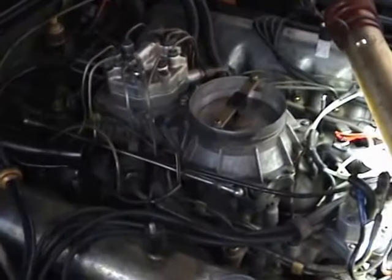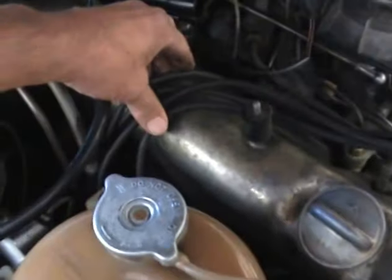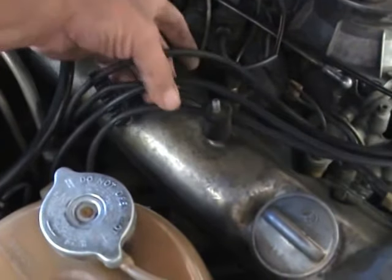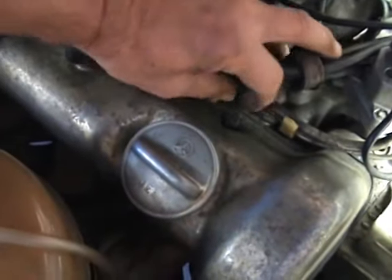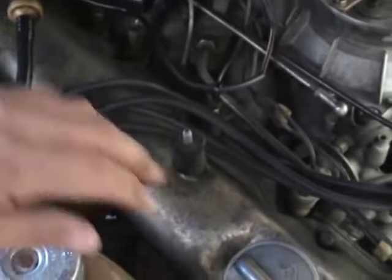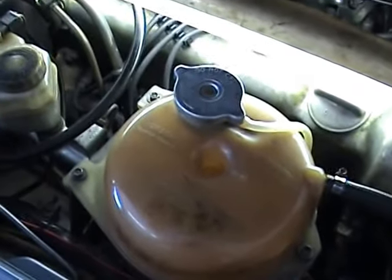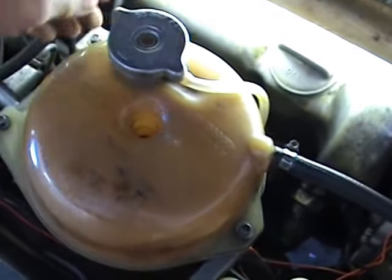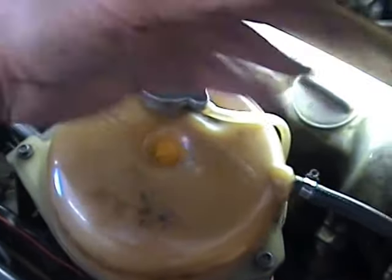The first thing is to remove the air filter, then disconnect the spark plug leads — just remember what order the spark plug leads are running in. Then get a 10mm socket and undo the four bolts around the rocker cover, on the right side of the engine. To get at the spark plugs here, we also have to undo the water bottle — just undo those three bolts around it and lift it out.